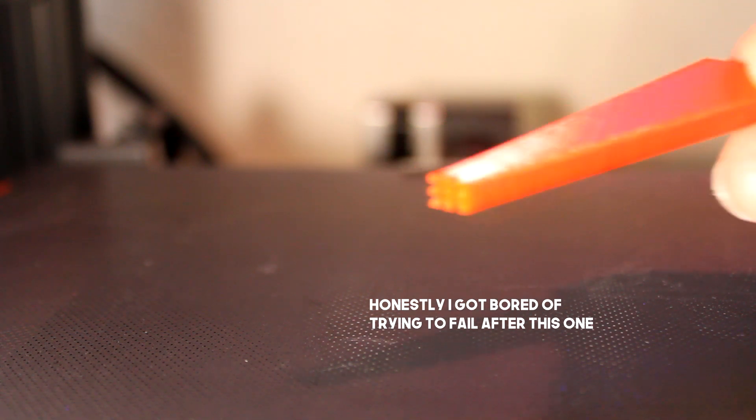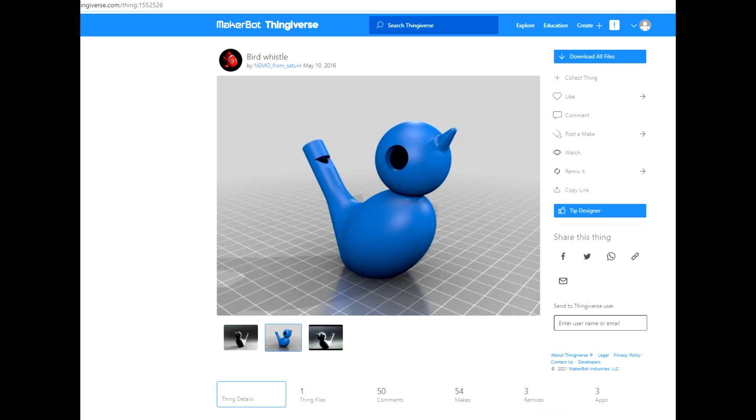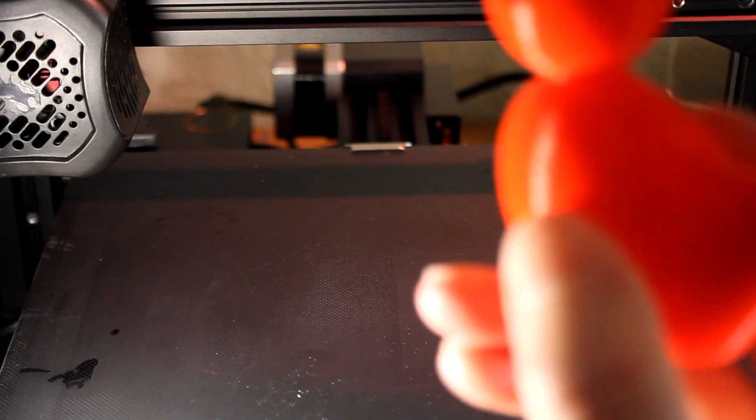Now I did promise some bonus end content. I was on Thingiverse yesterday and I found this amazing bird whistle — it's not a new item, I just found it randomly. It doesn't do anything until you fill the bottom almost full with water, and then suddenly it sounds like a bird. I think it's really cool — it's about a 2 hour print, I did it with 2 shells and 15% infill. Check the link below for the model. And that's it, thank you for watching.